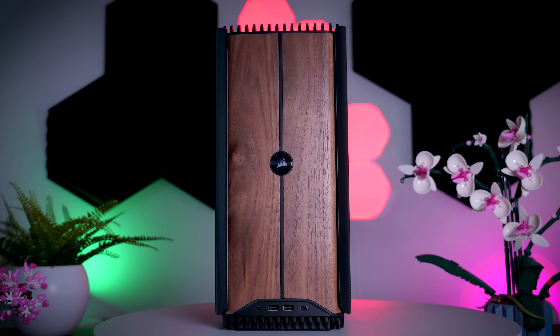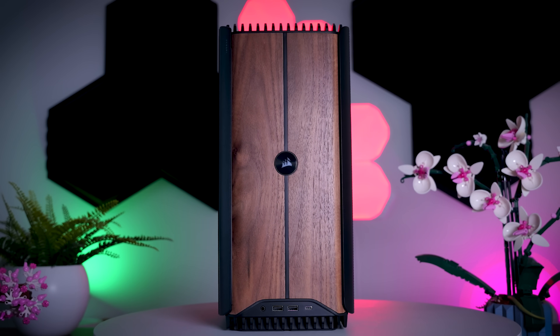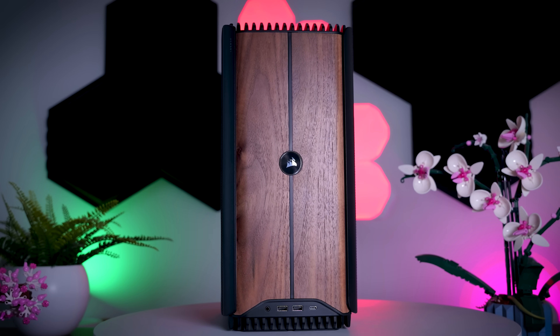When I first got this case it was pretty loud at idle as well, but Corsair already fixed that before its release. It is now completely whisper quiet at idle, which is very important for a premium PC meant to sit on your desk. This shows they can adjust the fan curves, so it shouldn't be too hard to release a software update that gives you some profiles to choose from.